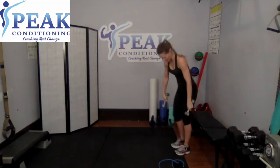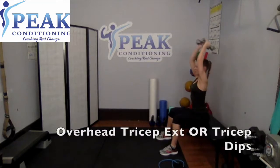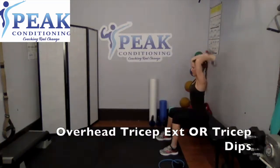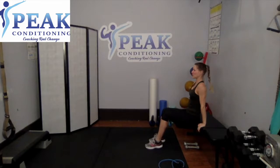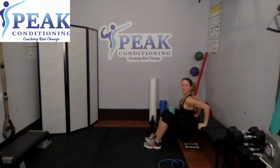Up next is tricep dips. If your wrist gets sore, take your weights with you, take a seat, and you're going to do an overhead tricep extension. Five, four, three, two, last one. Tricep dips — over to your chair or bench. If you can't because of the wrist, bring your weights up overhead and do an overhead extension. Otherwise, hands go down, drop the behind, but stay very close to your chair or bench.